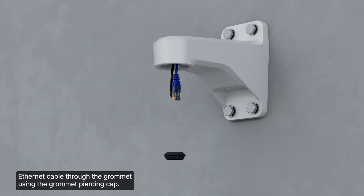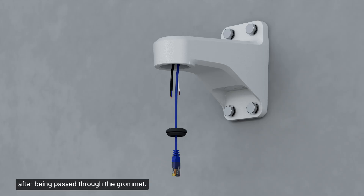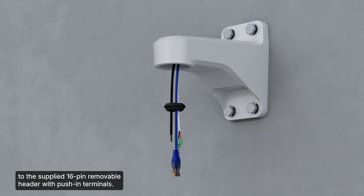Feed an already-terminated Ethernet cable through the grommet using the grommet piercing cap. If the grommet piercing cap is not used, the Ethernet cable must be terminated with an RJ45 connector after being passed through the grommet. Next, terminate the pair of power cables to the supplied 2-pin removable header with screw-down terminals. Then terminate the multi-wire cable bundle to the supplied 16-pin removable header with push-in terminals. For more information, consult the installation guide.